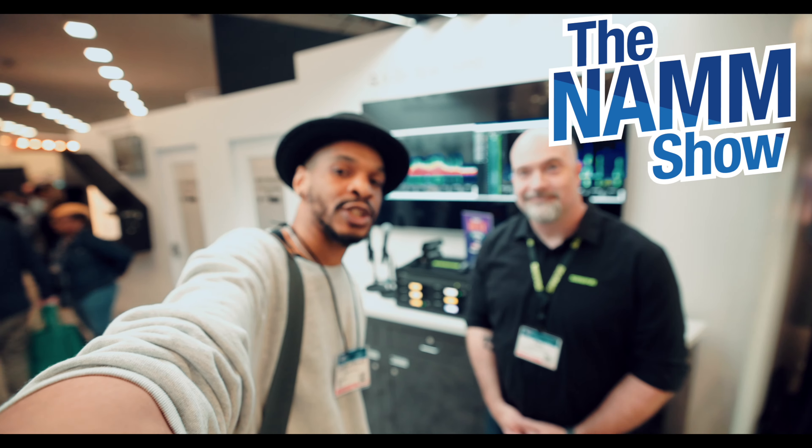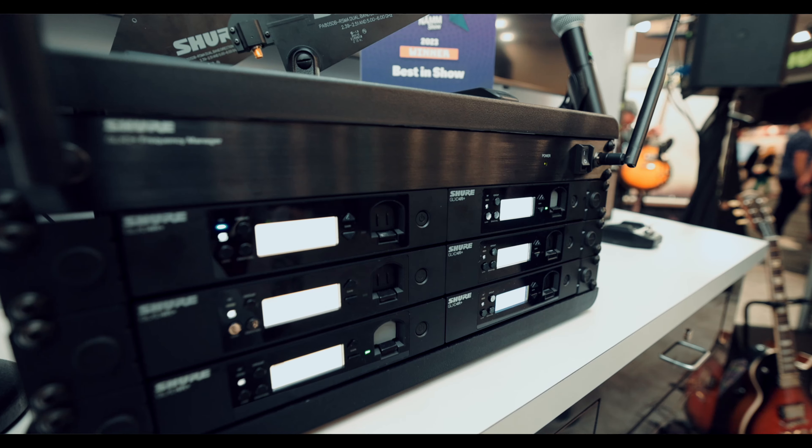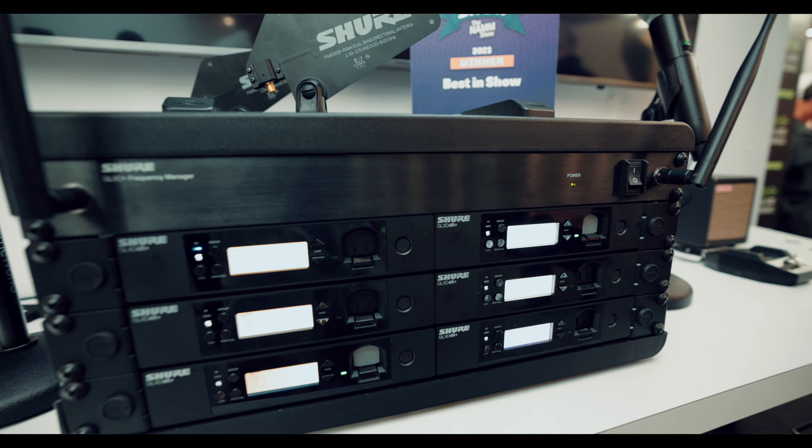We're here with Paul at the Shure booth. I'm Paul from Shure and we're showing off the new GLXD Plus dual band wireless system. This is probably the most turnkey wireless system you've ever used because when you turn it on, it automatically scans 2.4 and 5.8 GHz.